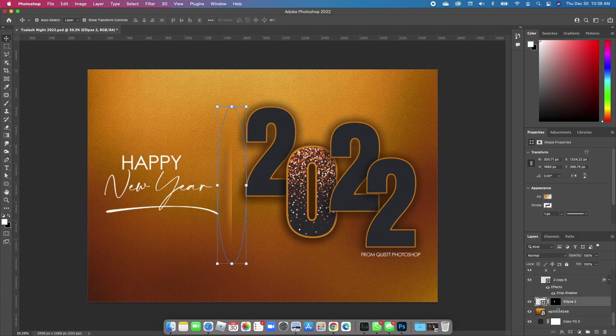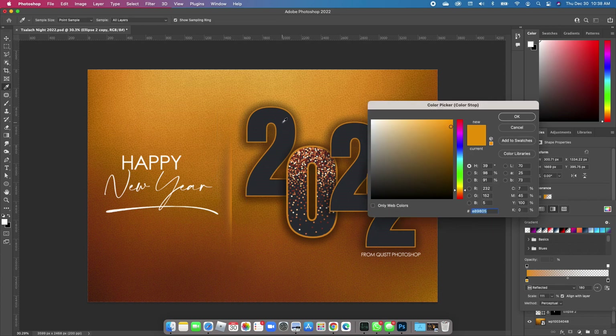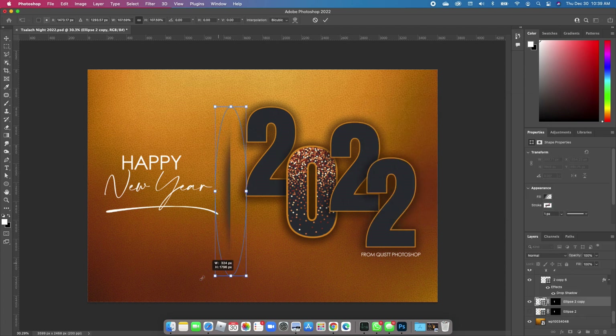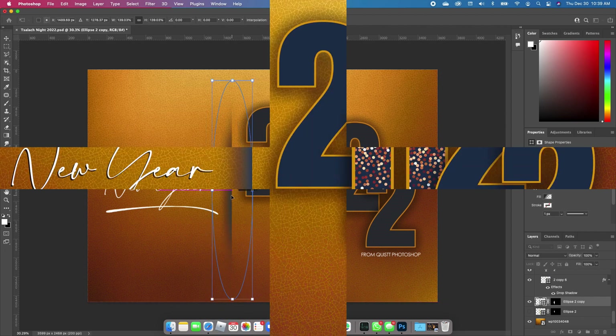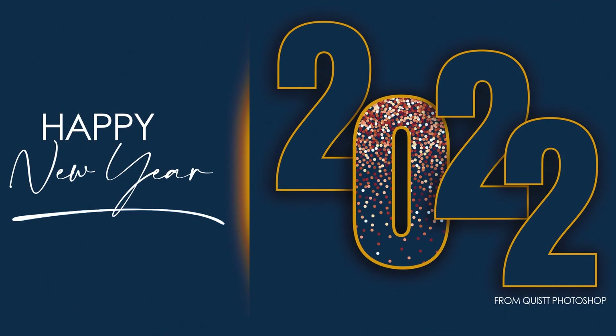Now go ahead and click back on our ellipse, make a copy, Command J, turn off the other one, and click on the color. Double-click on it and choose this grayish color that we have for the two. Go ahead and increase that and set it right there. I hope you enjoyed this tutorial — please like and give this video a thumbs up, and I will see you in 2022. Bye, y'all!